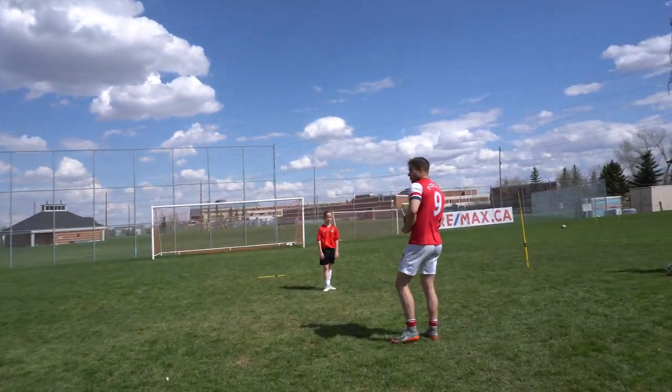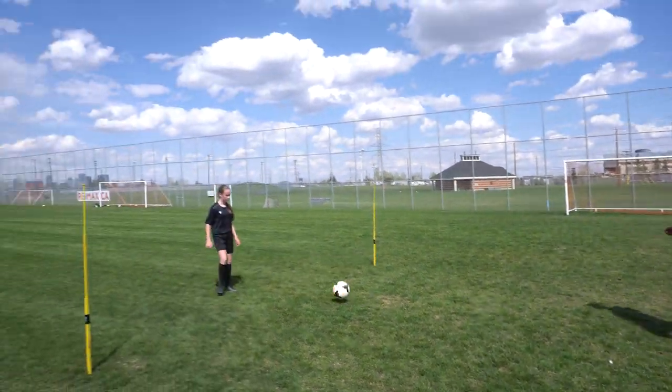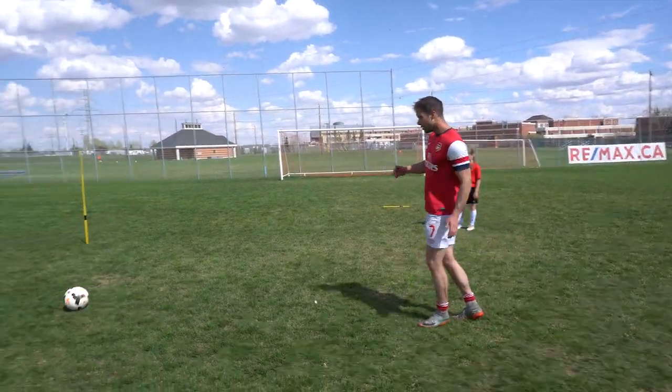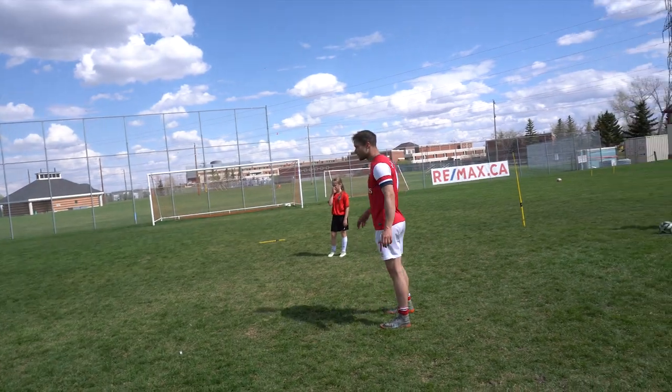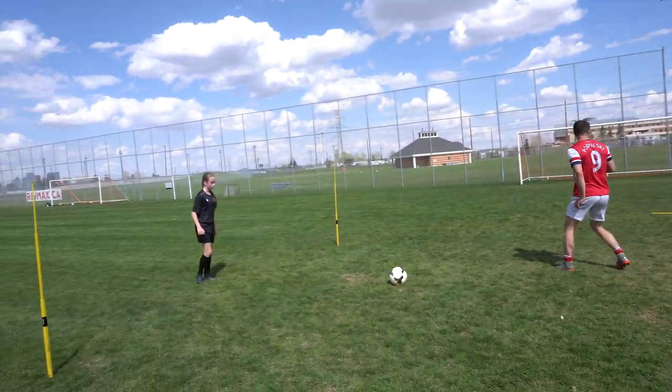It's gonna go back and forth. Now play me two touch - I need this first touch out of my feet. I don't want it here. You can go any way you want, any technique, but put it into space.